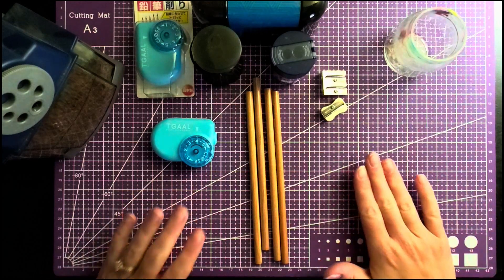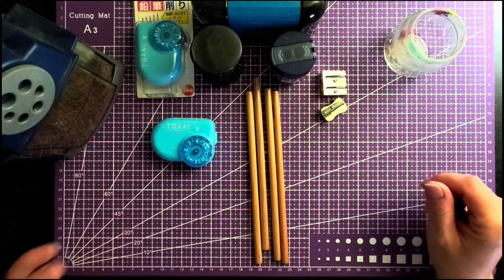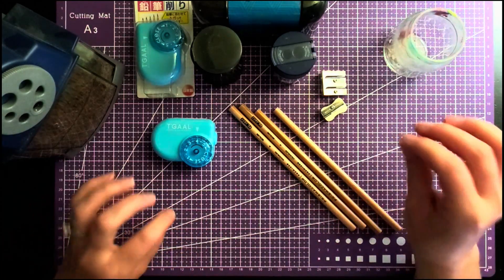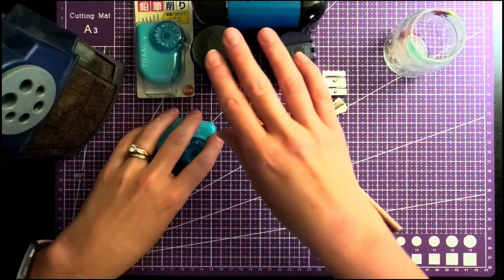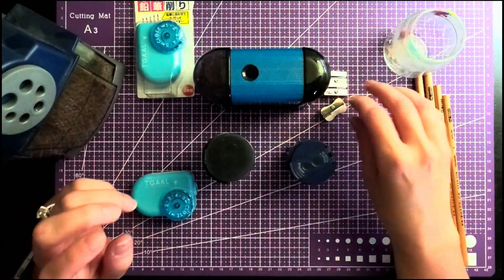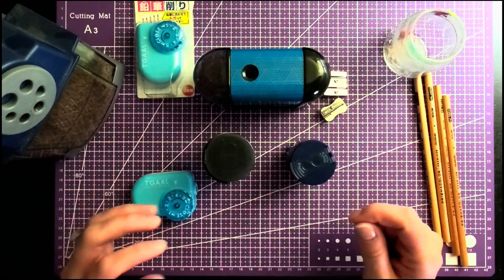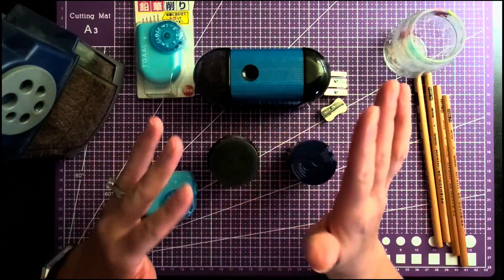Hello everyone, welcome back! Today we're going to go over pencil sharpeners. This is one of those things where when you first start coloring, you don't put a lot of thought into your pencil sharpener - a sharpener is just a sharpener, right? Well, not so much when it comes to colored pencils. I would try popular ones and get frustrated because my Prismacolors would snap, break the leads off inside, and clog.